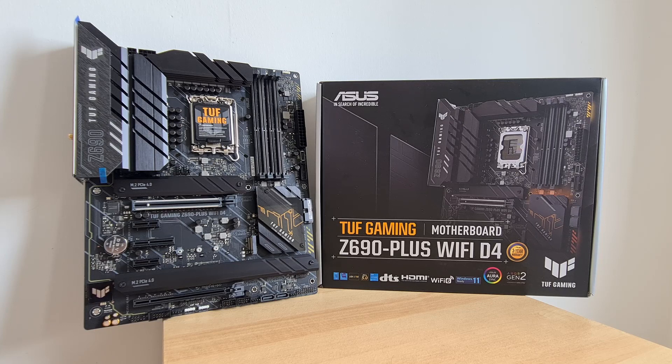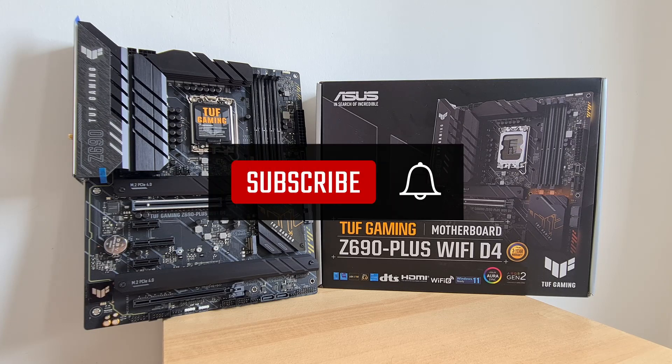With that, thank you so much for watching. Do like and subscribe if you've enjoyed this video, and I hope to catch you guys around next time.